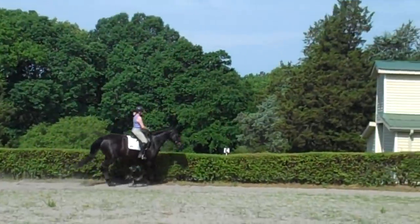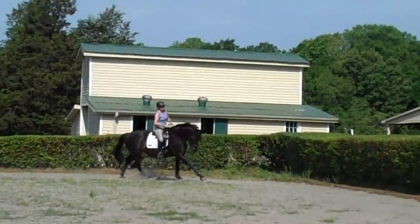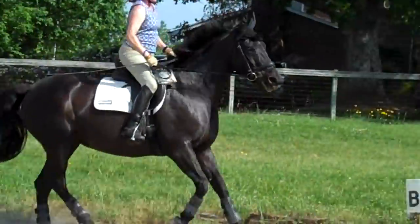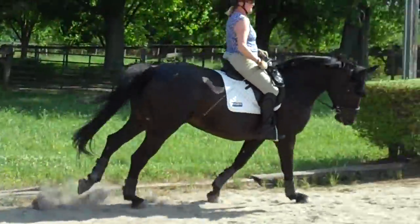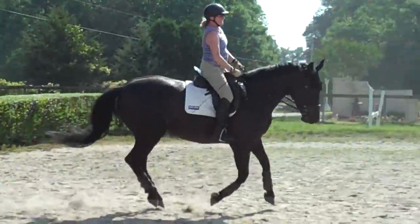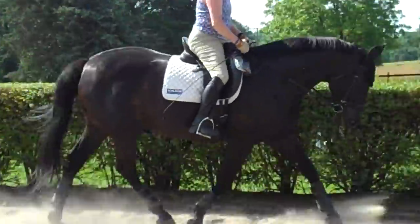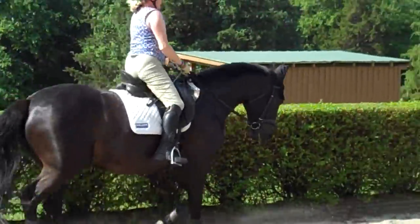This is a huge achievement — to be able to canter somewhat connected in the warm-up. Too fast — that's when she's dropping her shoulder. You need to supple her with your outside rein and leg. She's doing it every other stride, so think half halt. That's where you're going to start adding half halt, half halt, every other stride.